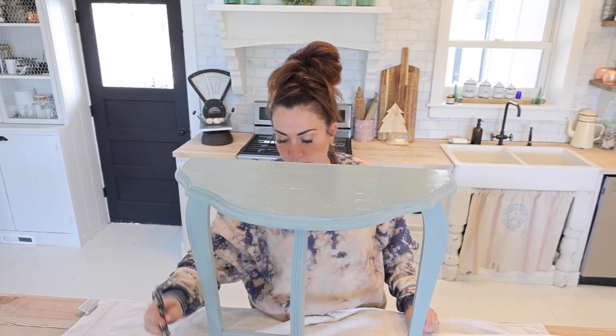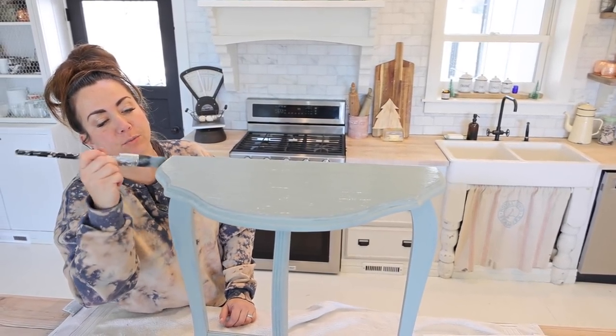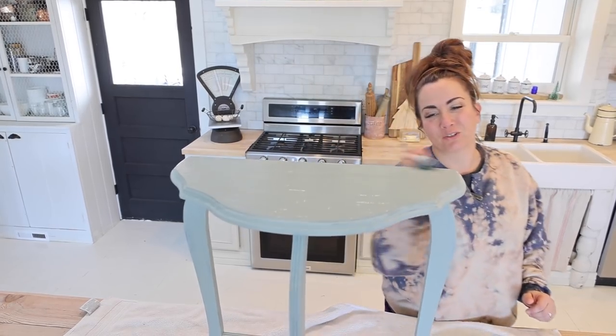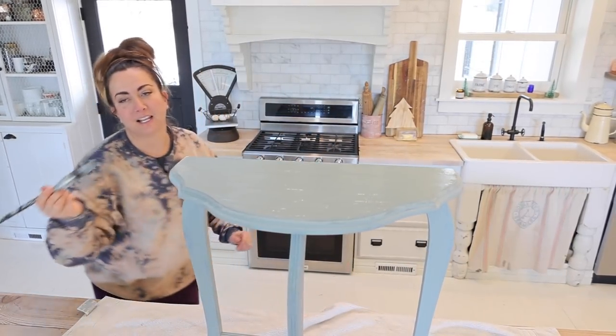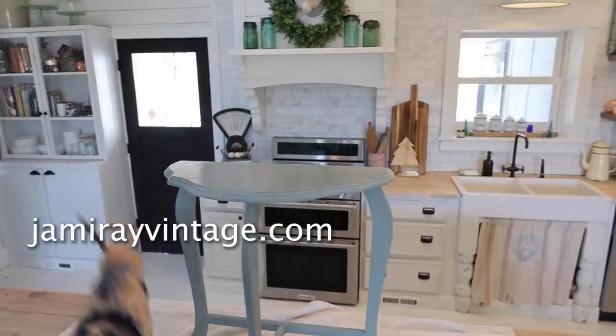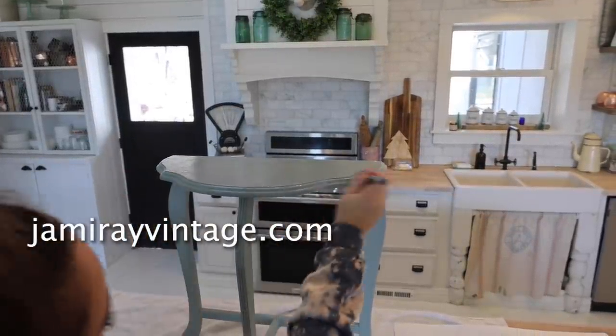Don't bring paint to the sides because that'll be hard to paint. Zeb is going to put the inlay on because lining things up is kind of his jam. You can pick up the paint and products we're using at jamierayvintage.com.